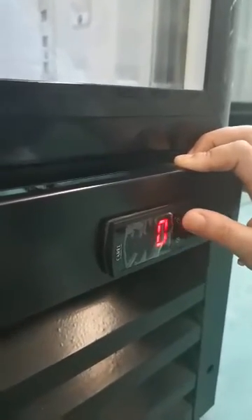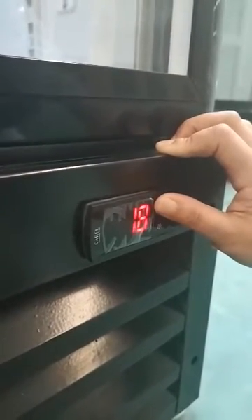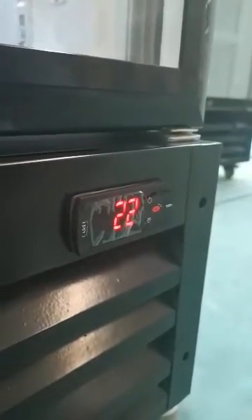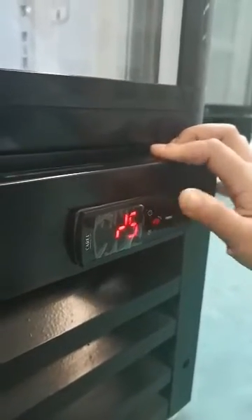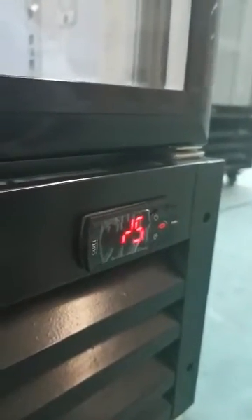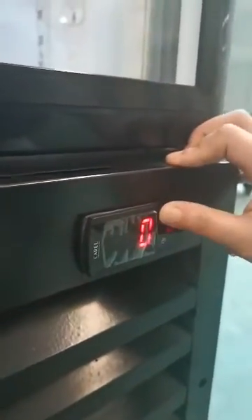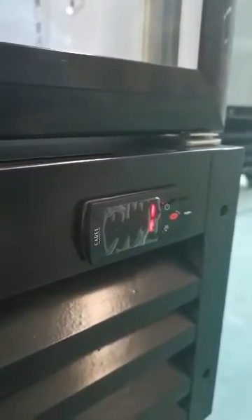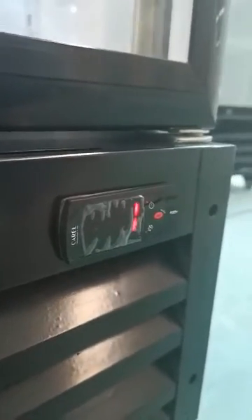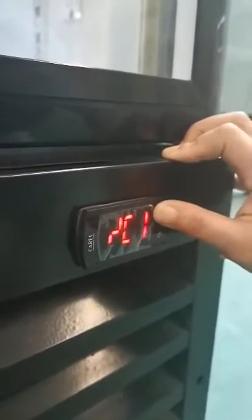Press Set, then press the power button until the display shows 22. Then press Set and it shows P5 again. Press the power button until it shows minus 5. Then press Set and press the button to change the number to 1. Press Set — done.